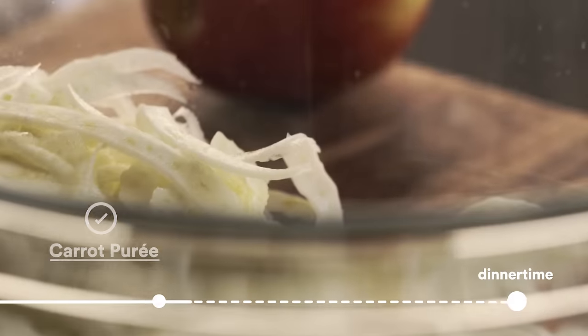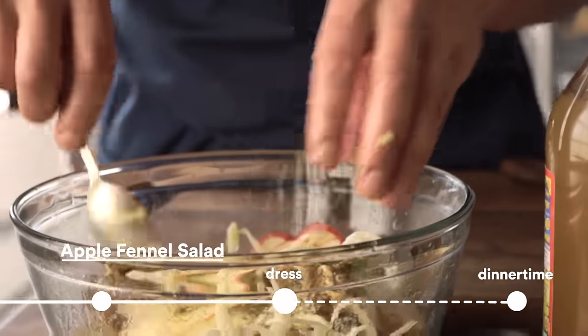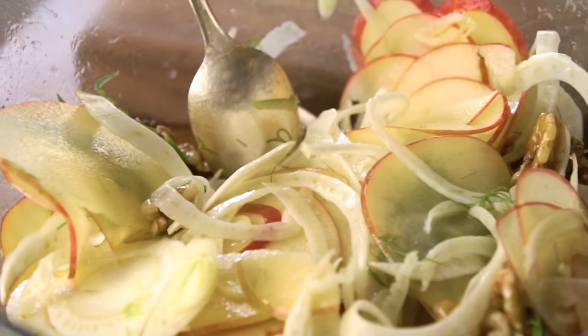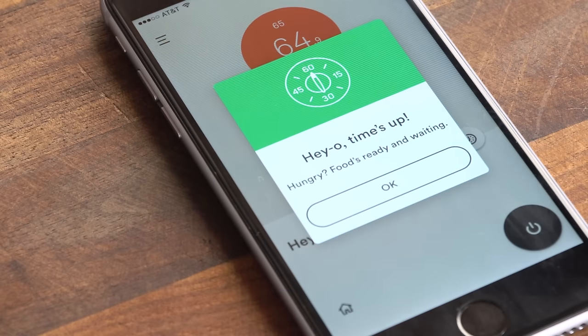From there, I'm gonna get my fennel going, my apples, dress the salad — I'm just gonna let that wait for a few minutes until the chicken breasts are done. Timer's up — Joule's telling me that the chicken breasts are ready, so we're gonna sear them up and get them nice and golden.